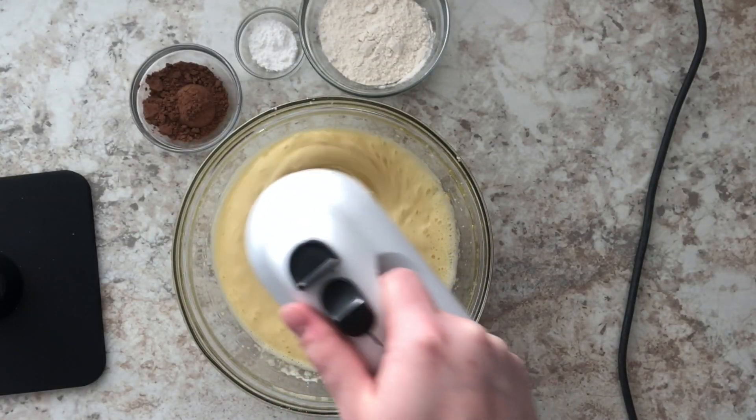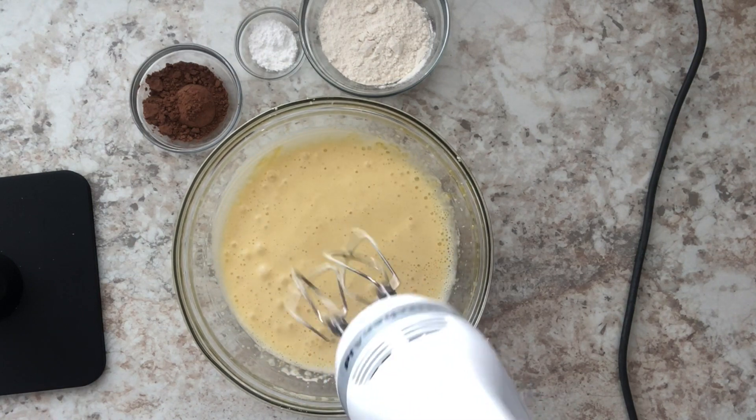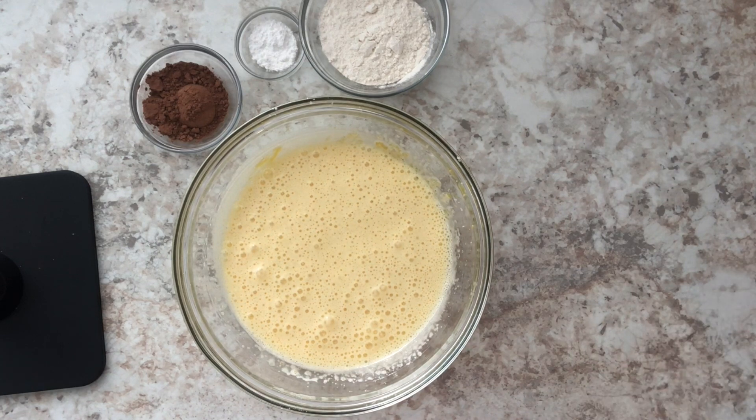And this is what we're looking for. As I mentioned, we're going to get that pale yellow color, we see a lot of air bubbles, and it's doubled in size. That's when you know you can go on to the next step, which is adding the rest of the ingredients.